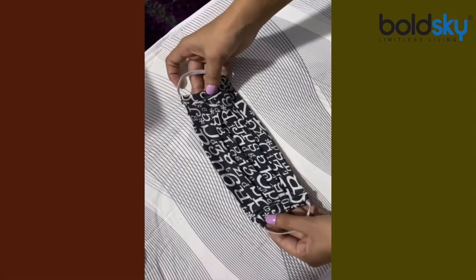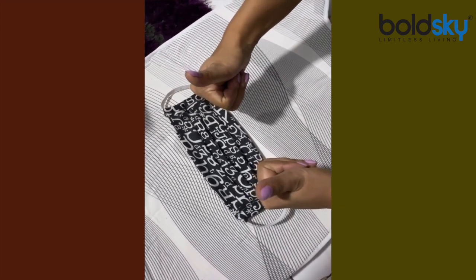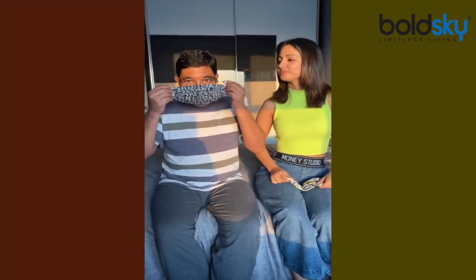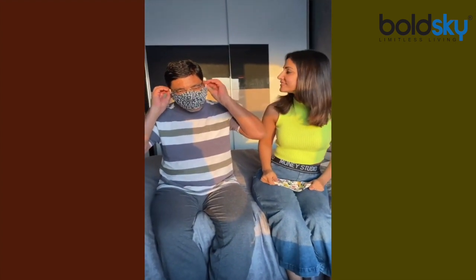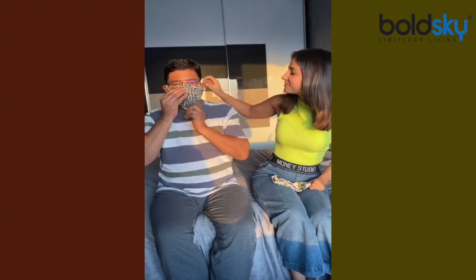And our mask is ready! Oh my god, I did it! I made one for dad and one for myself. This one is mine — my favorite print. I have Mickey and Minnie on it!